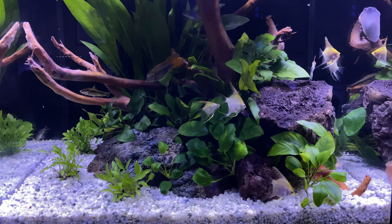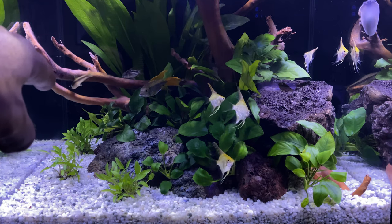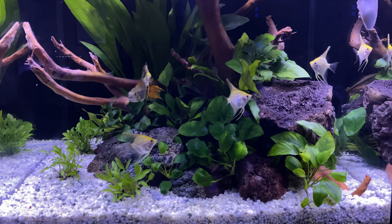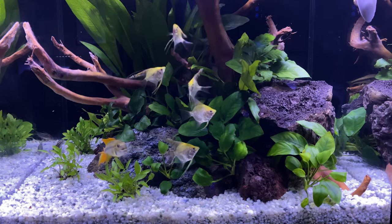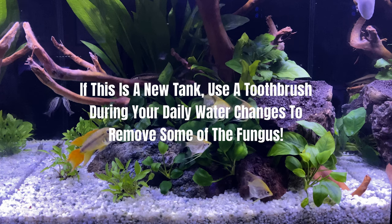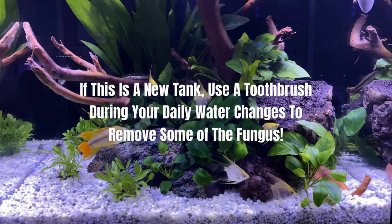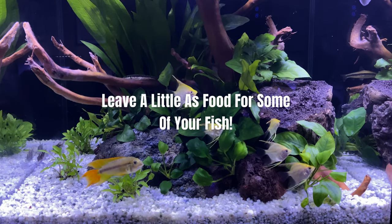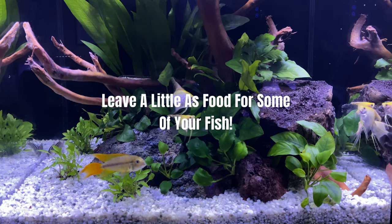So if you don't mind having it in there, you can look at it as a food source for your fish. As you can see, the Siamese algae eater is picking at it, the corydoras are picking at it, and also the pleco. Because this is a new tank, I've been doing water changes every day to keep it in pristine shape and make everything look really nice. But what you don't see is me scrubbing the wood off to get this stuff off when I want the tank to look nicer — if I've got friends coming over or whatever.